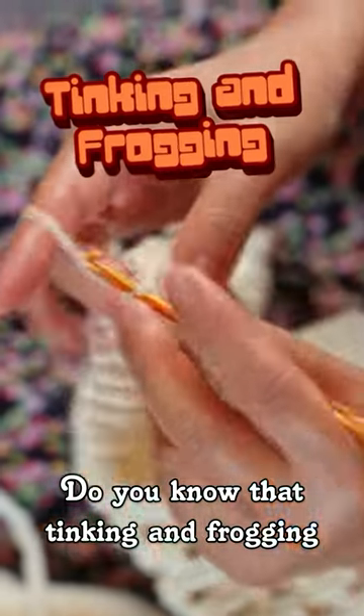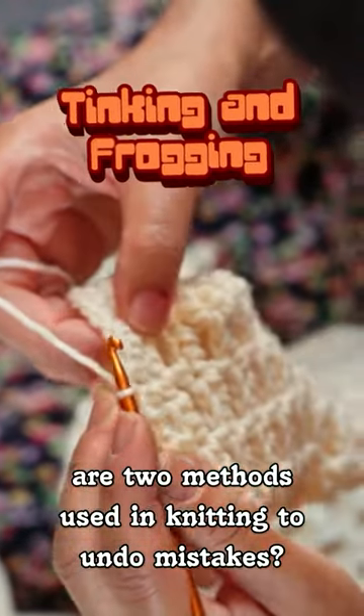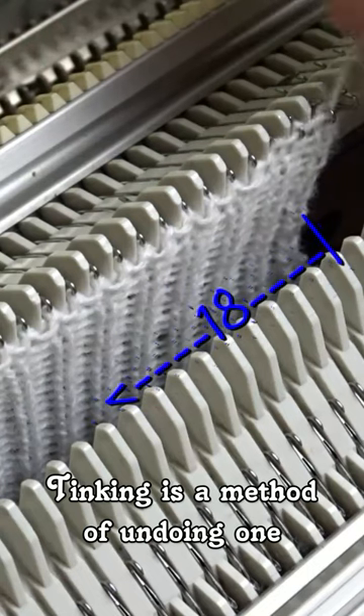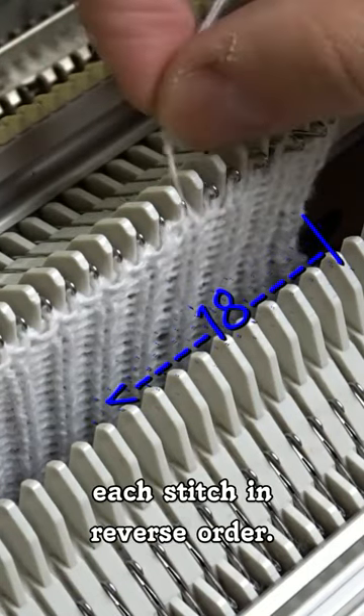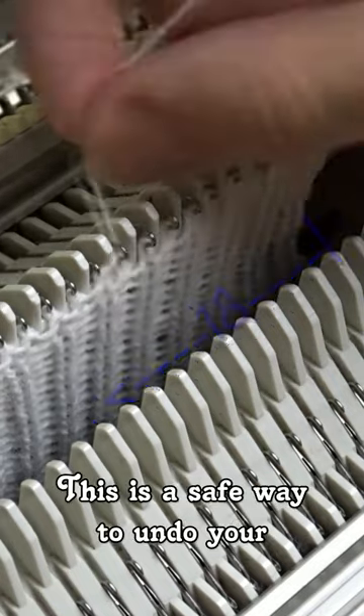Do you know that tinking and frogging are two methods used in knitting to undo mistakes? Tinking is a method of undoing one stitch at a time by carefully unknitting each stitch in reverse order. This is a safe way to undo your knitting but can be time consuming.